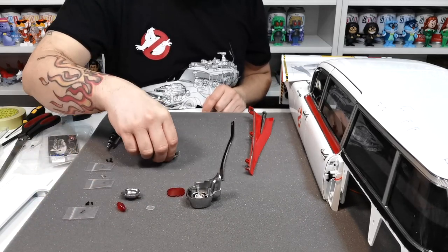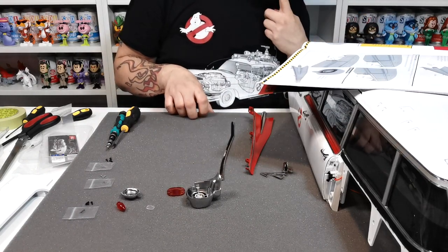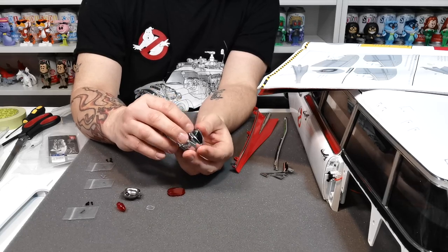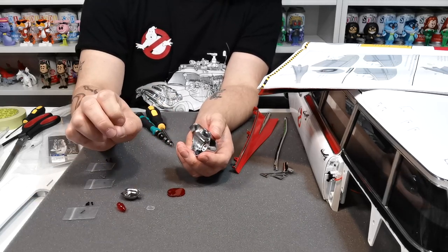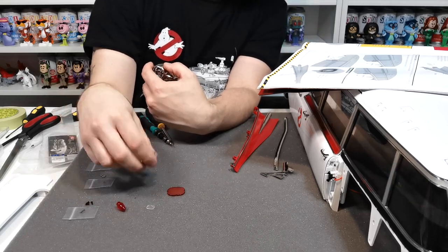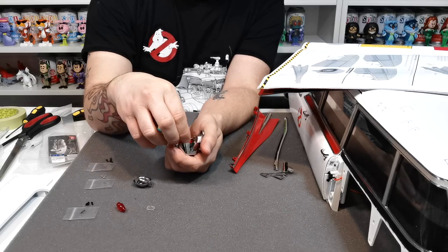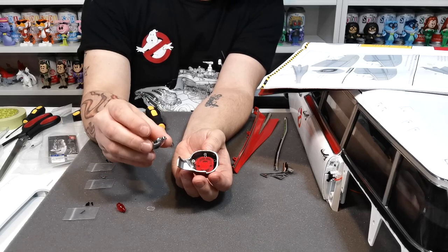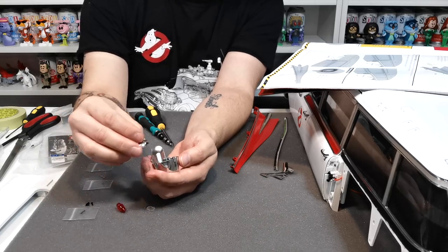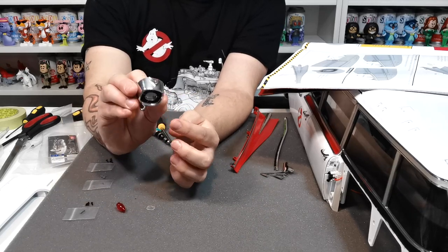We're going to be making figure A, which is going to be pretty cool - we're going to build on top of this lens here. The first thing is to take 108d, which is this chrome section. Then they want us to put 108b, which is this red lens, over the top in there - it just sits in place like that. Then this reflector domes over the top of it, holding it in place nicely, and you can see the red reflector through there.